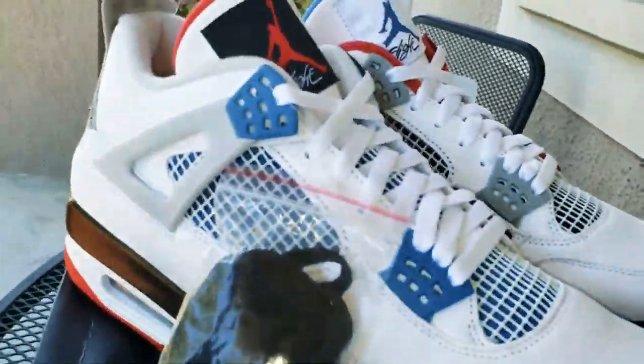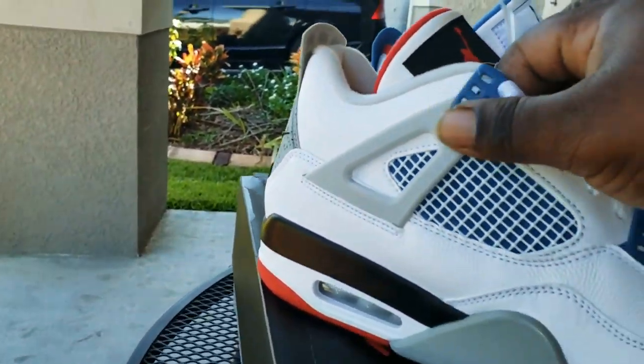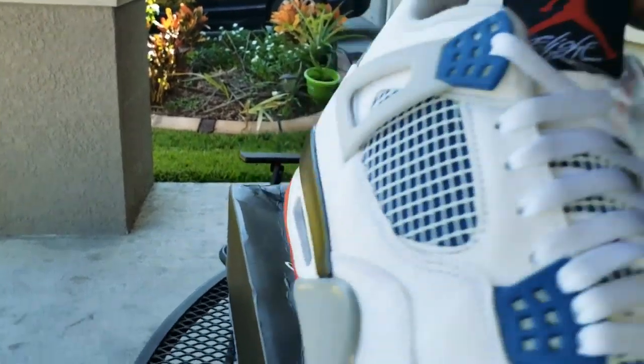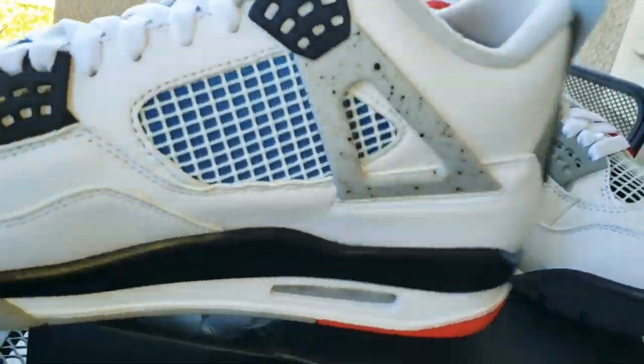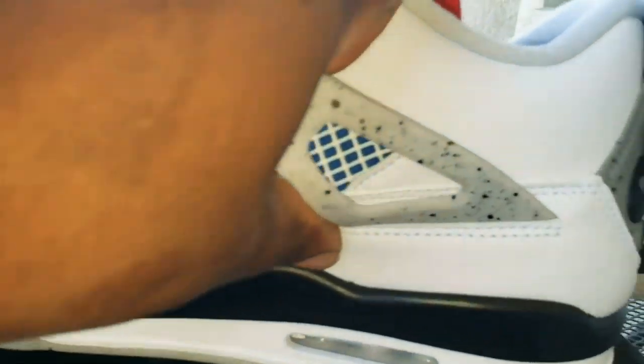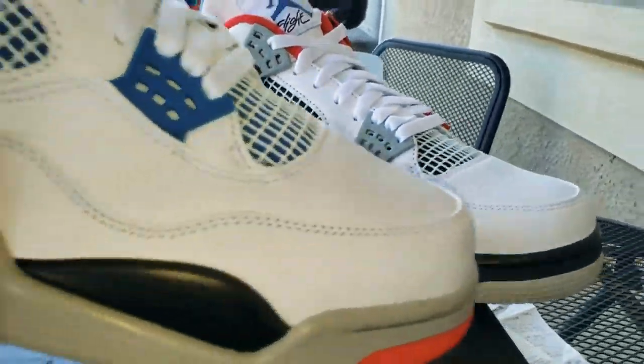So we got the blue inside with the military blue right here, fire red is the tone. OG bones white cement right here and on the back — it's a fire shoe, great idea.